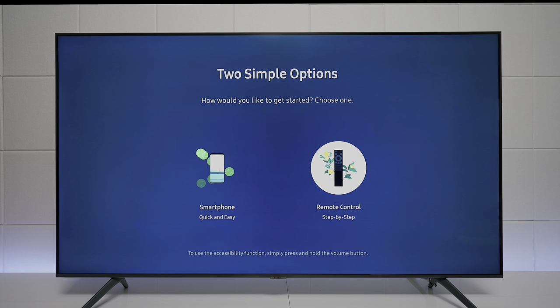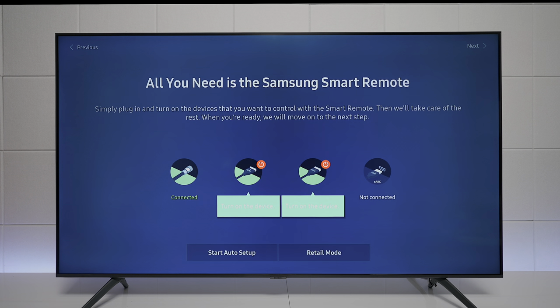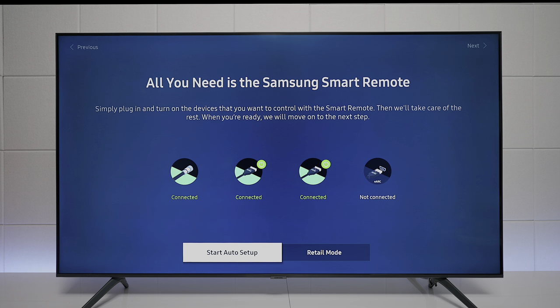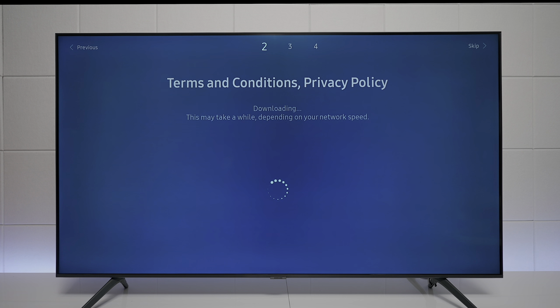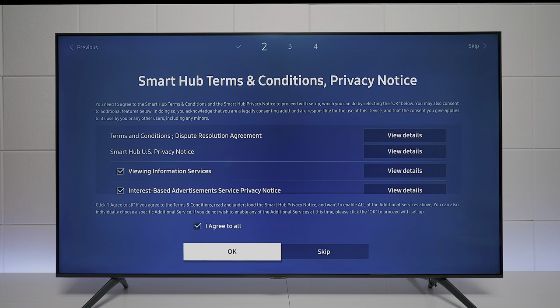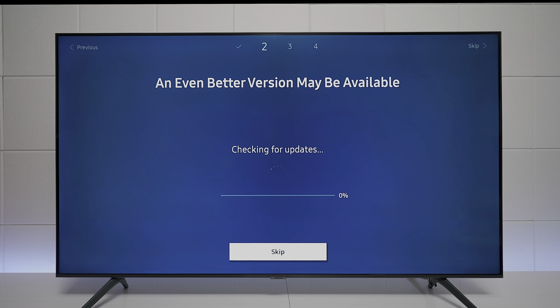First I press on the remote control and it finds all my devices connected to the back of the TV. It asks me to turn on the devices, and after turning them on you can see they are connected. Press start auto setup. If you don't have an ethernet connection plugged in, go ahead and enter your Wi-Fi password. It's finding 5 GHz, which is important for the best streaming quality — 2.4 GHz is good but not as good.